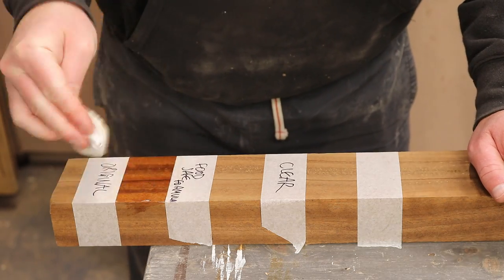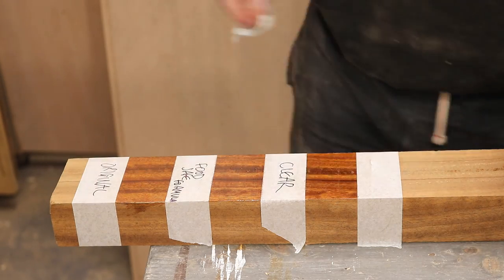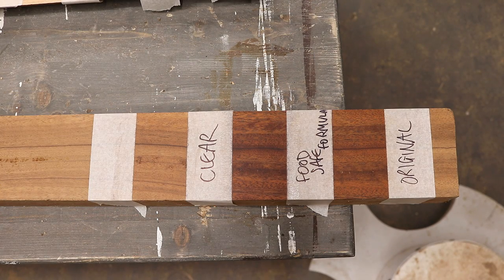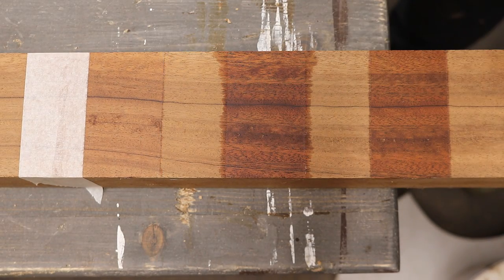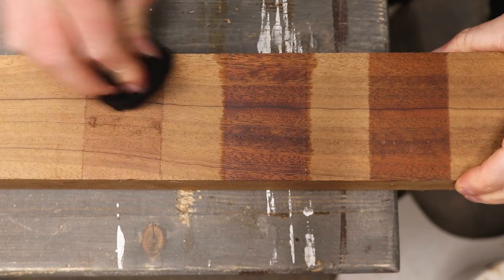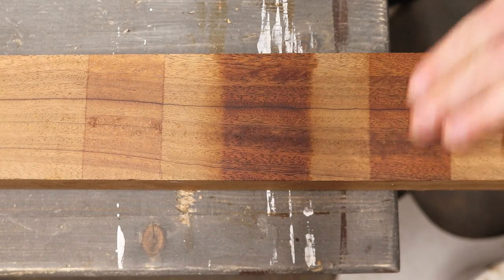I thought I should demonstrate the effects on some darker coloured wood too, so here's a piece of sapele — it really brings out the grain in the wood as it goes on. I left the samples for half an hour and then came back to them. You can see that the clear finish has dried nice and clear. I'm going to strip the tape off so you can see the colour of the bare timber underneath for comparison, then buff these with a cotton cloth which will give the finish a nice sheen — and this is the end result.